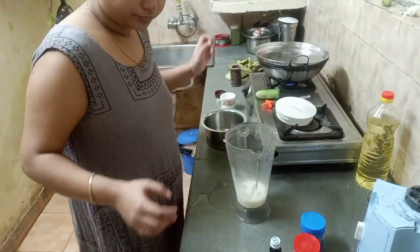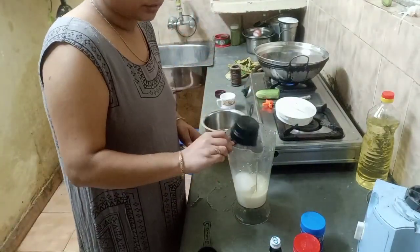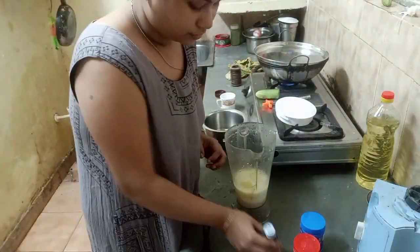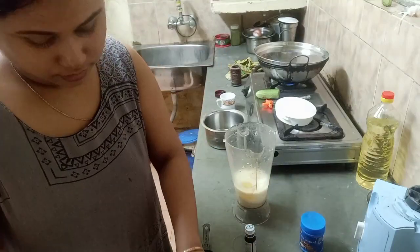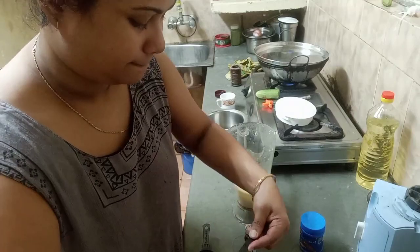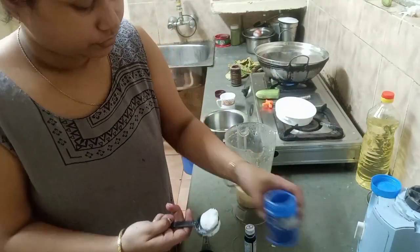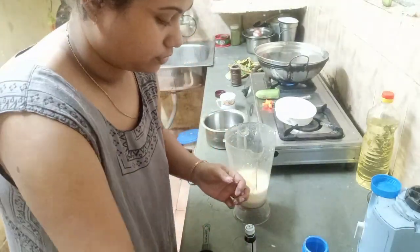In a jar, I made 1 cup of flour. Then, 1 fourth cup of refined oil. Then, 1 half cup of sugar — put it in. I added 1 teaspoon of baking powder.